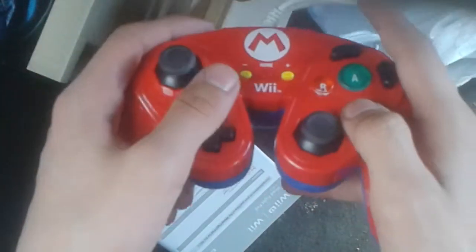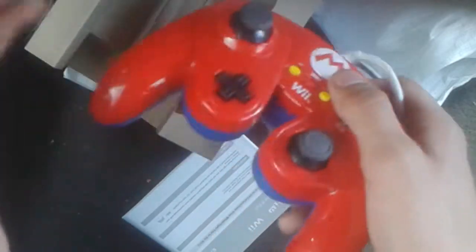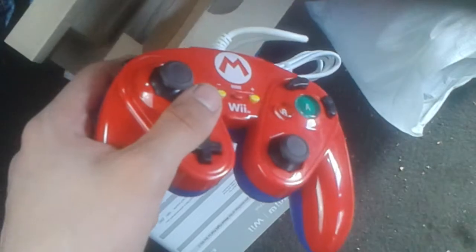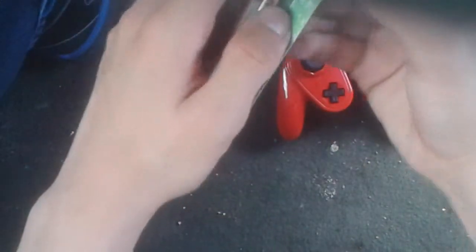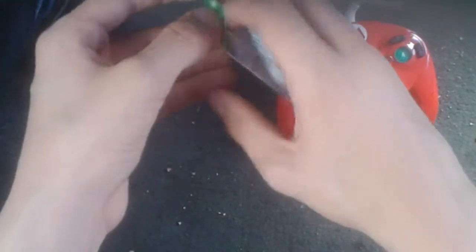So yeah, this is the Wii U Wired Fight Pad shaped like a Mario game controller. But you guys know me — a two-minute video is not at all how I do things, so I also have this: a 25-card Yu-Gi-Oh pack. I actually don't have any idea what's in here, so I wanted to couple this with the Fight Pad review.